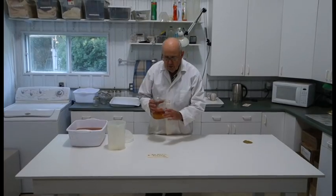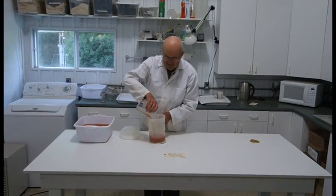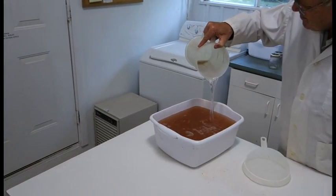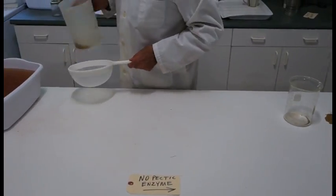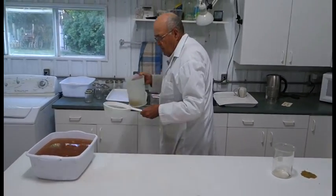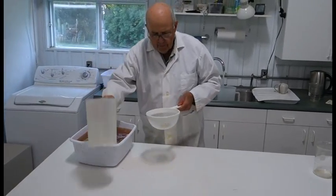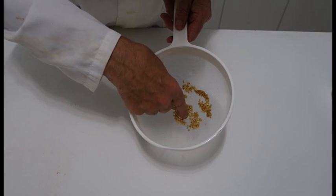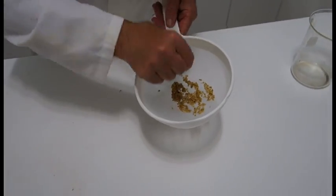Now we're going to wash out one that was fermented without pectic enzyme. The seed that I got is fairly clean, but I can still kind of feel a little bit of sliminess on it, more so than with the pectic enzyme extracted seed.